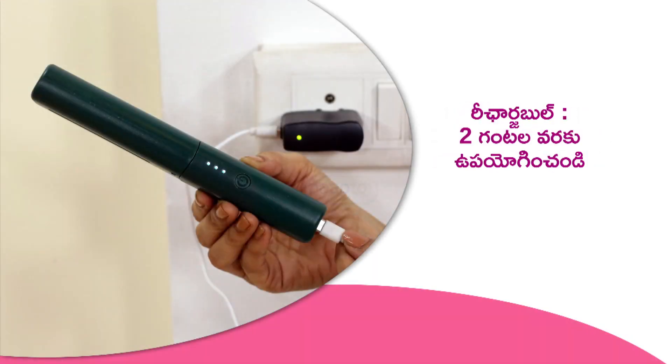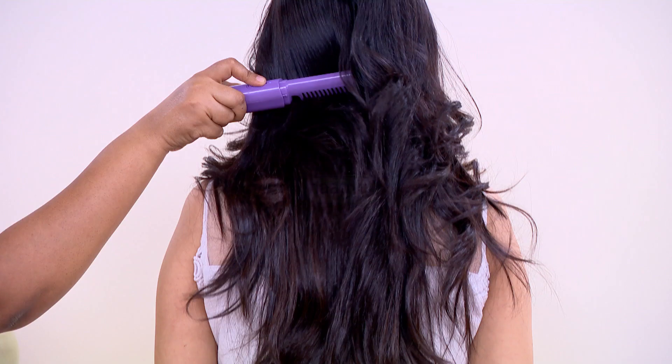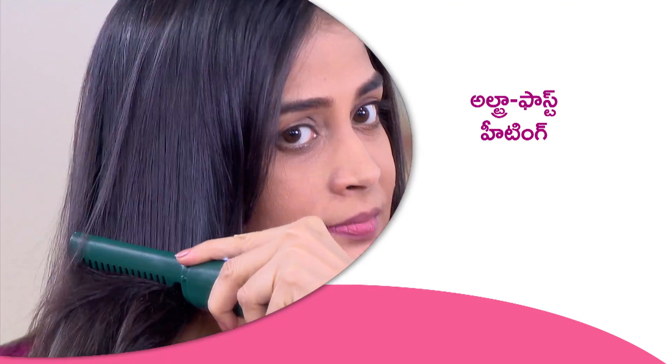The best thing you can do is use on groomed. This is also rechargeable, but if you have a charge, then you can use it easily. You can use it on frizzy hair, and you can use it as well.